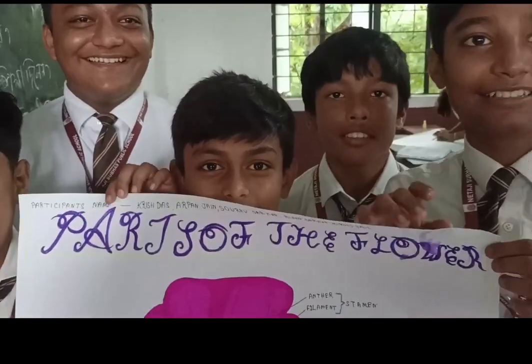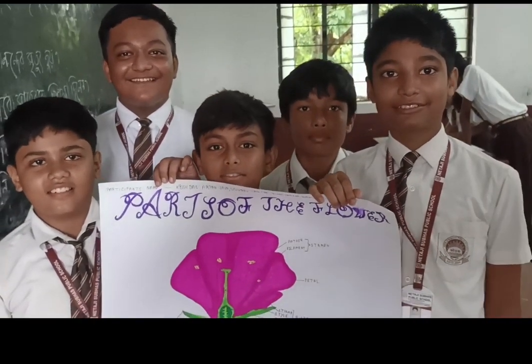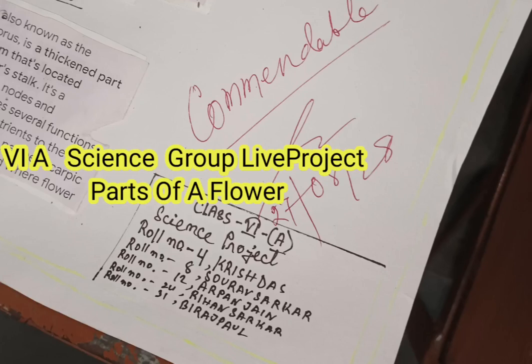Very good. Well done. How did you enjoy doing the project? Very nice. Parts of Flower. Parts of Flower.